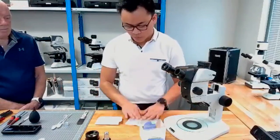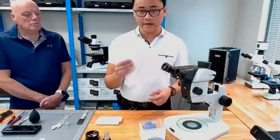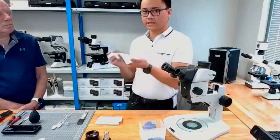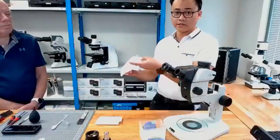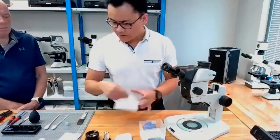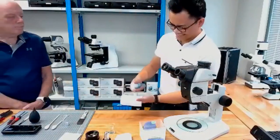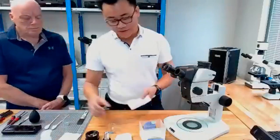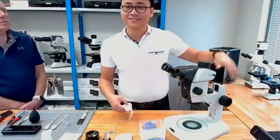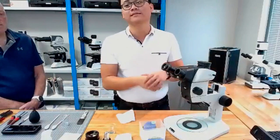Never wipe any optical surfaces with a dry wipe because these inherently have fibers that stick out perpendicular to the material surface, and that can cause scratching. With your solution, spray it onto the cloth — don't spray directly onto the equipment. It will go everywhere and start seeping into any little gaps, penetrate between gaps, evaporate inside, and cause hazing that you won't be able to clean without taking apart objectives.